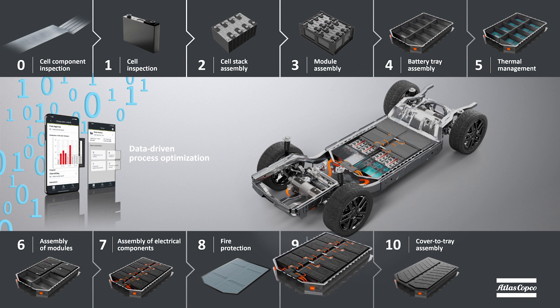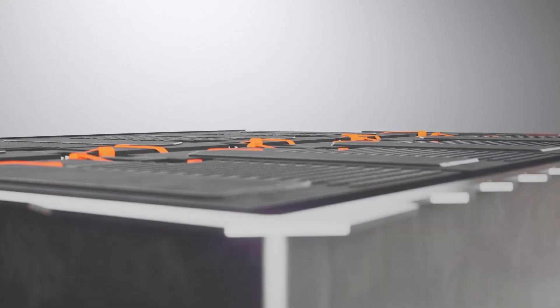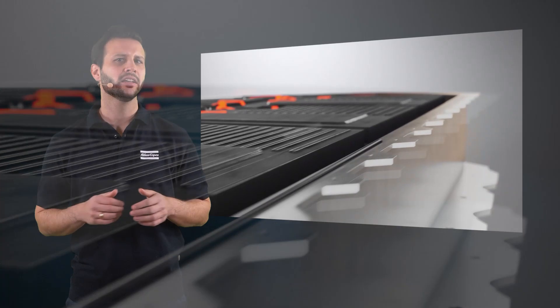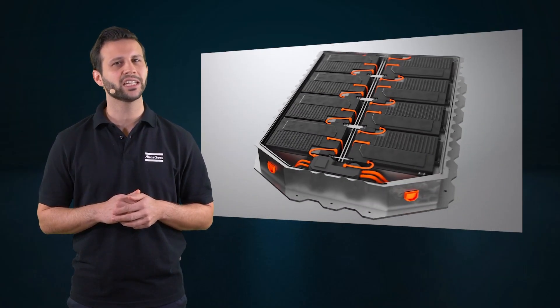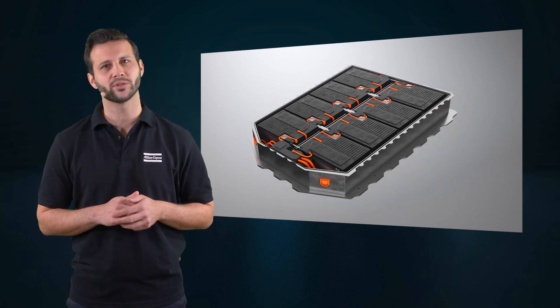Today, I want to talk about the sealing of the battery cover. After all inner battery components have been placed and joined, a cover sealing application is needed. This application ensures that no humidity can enter and that no gases can come out during the battery's operation.